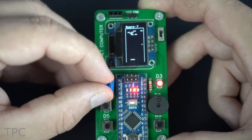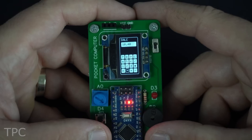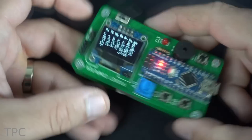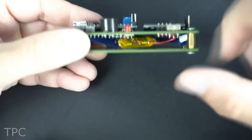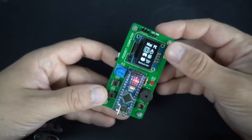This pocket computer might not be as powerful as modern computers, but it has a handful of features like a calculator, stopwatch, games, phonebook, and a calendar. A battery is sandwiched between two boards separated by standoffs, which gives this pocket-sized computer a sturdy design.